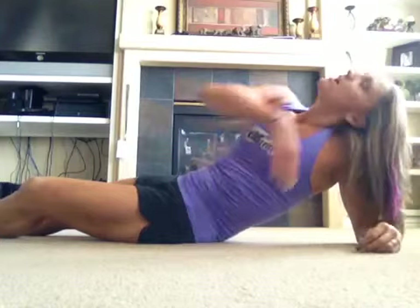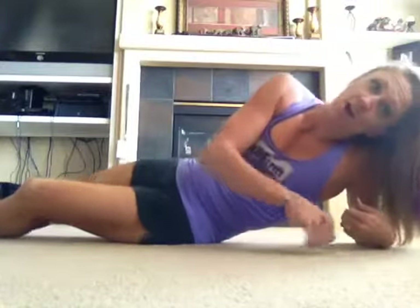Hey guys, Callie here and I am going to show you another Art of series. We're going to do the Art of the Arch Rock. We already saw Art of the Hollow Rock, so now: Art of the Arch Rock.